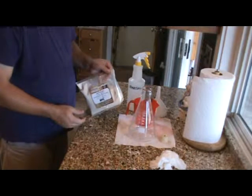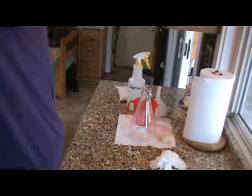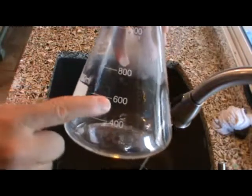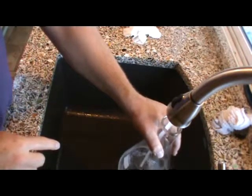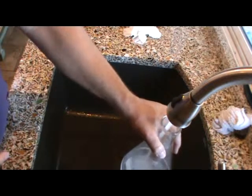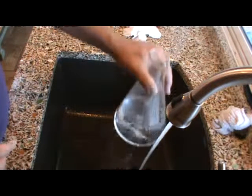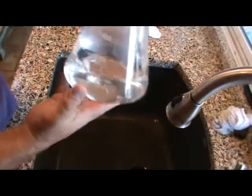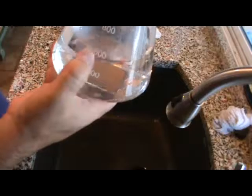I'll be putting the yeast in at the end and show you that when the time comes. On the flask I'll fill it up to 600 milliliters — that's a little over two cups, which is perfect for this flask. My stir bar, the way I have my stir plate set up, can sometimes be a little rough keeping it going. I fill it up with hot tap water so you don't have to wait for it to boil forever.